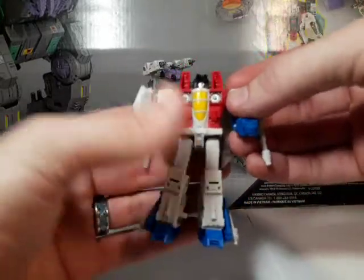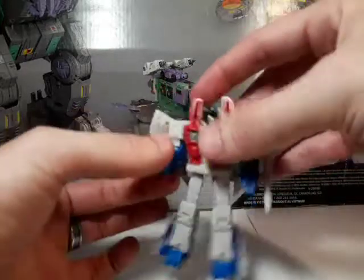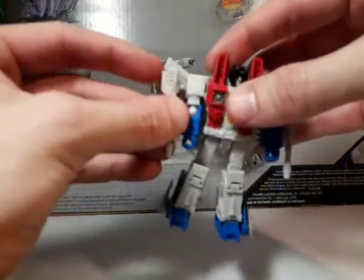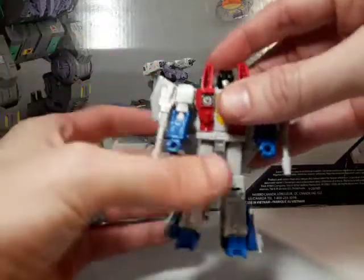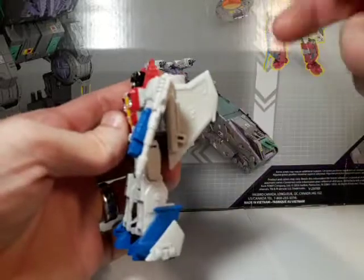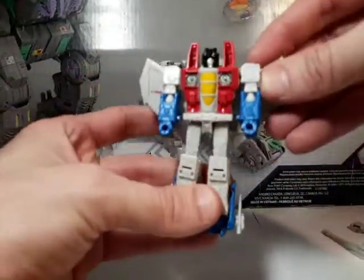So there's pretty much all the articulation. The wings can do this — they fold back like that or fold up like this. And there you go with the guns popping off. I'm just going to set these off to the side for the moment. They're getting on my nerves.